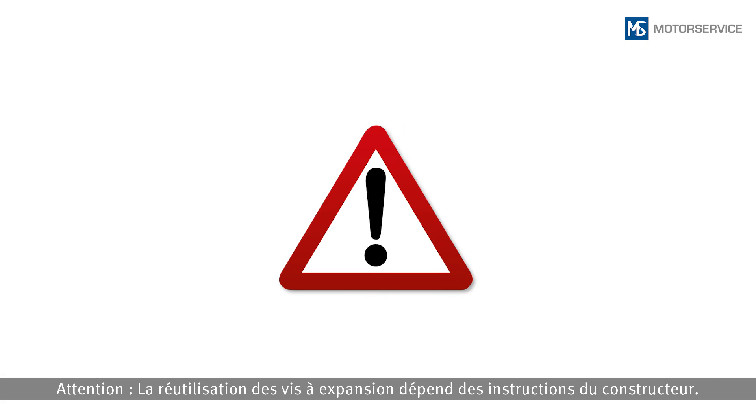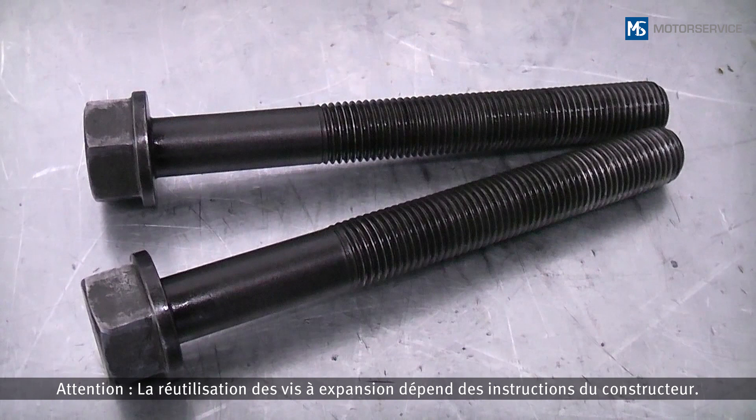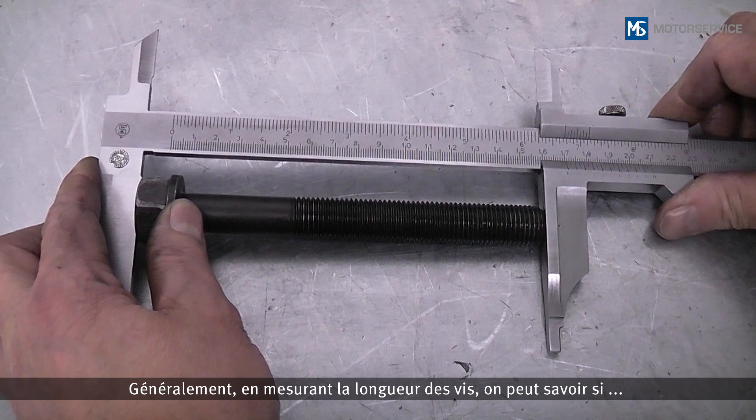Attention: reuse of the expansion bolts depends on the manufacturer's instructions. It is usually possible to determine by measuring the bolt length whether or not it can be reused.